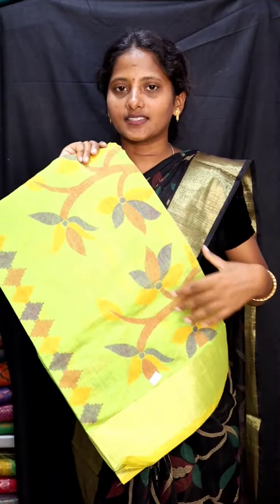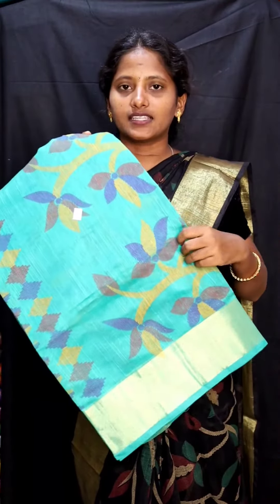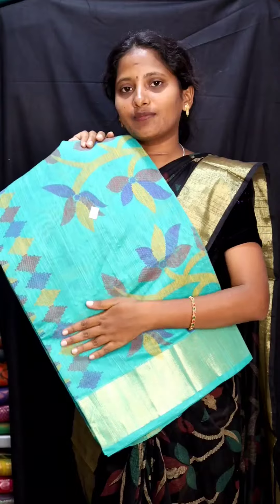This is a rexona green, it's an orange color.